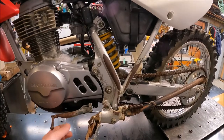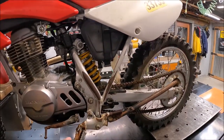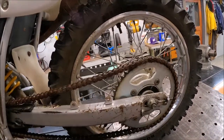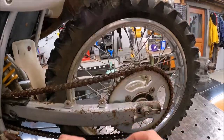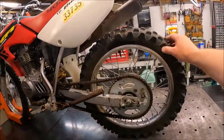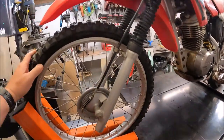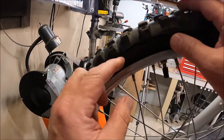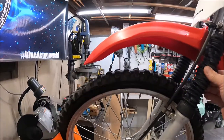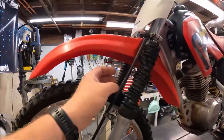Pegs are bent, shifter linkage is bent - we'll straighten all that out, I'll just hammer it back in place. The rear sprocket actually doesn't look that bad, surprisingly, so that's probably okay. Front sprocket doesn't look that bad either. Needs tires - the front is dry cracked like crazy, look at that, that's pretty bad. This bike's got some time on it but I'm not too worried about it.